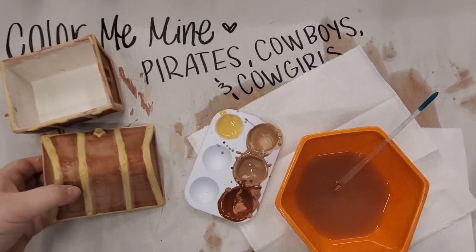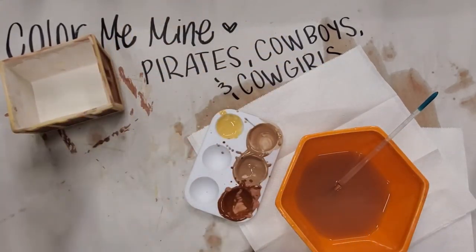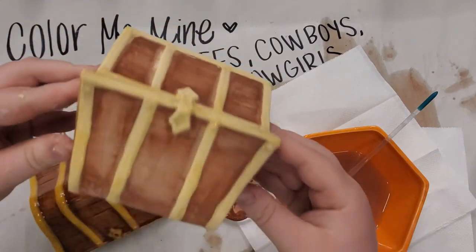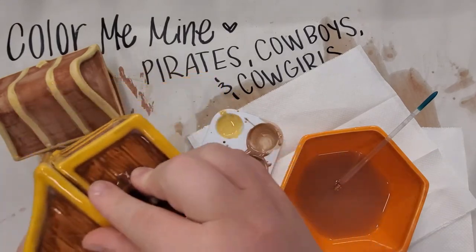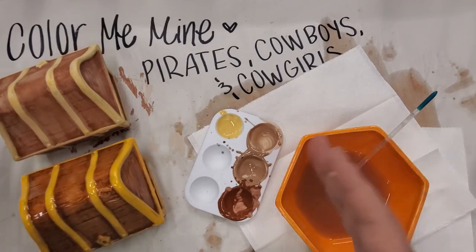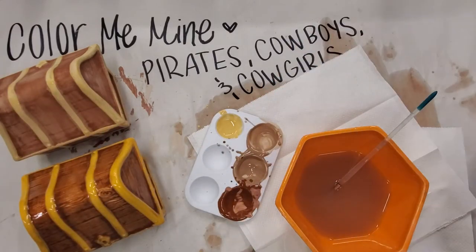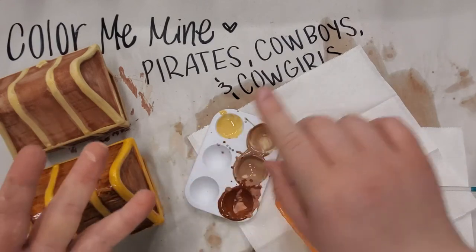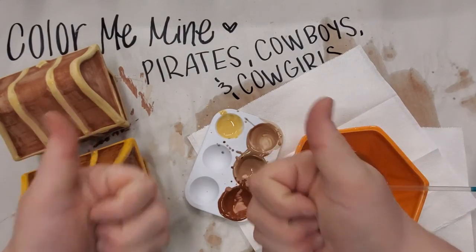I just finished putting my third layer of yellow on the whole piece. Here's a little before and after — this is what it looks like after, and this is what it looks like before going in the kiln. That's why it's important to bring your piece back so we can get it all nice and shiny for you. If you wanted to paint the inside a different color you're more than welcome to. Make sure to check out our other videos for the Pirates, Cowboys, and Cowgirls Summer Camp — we'll be doing craft, canvas, clay, and more. Have a great rest of your day and I'm super excited to see your treasure chest boxes!